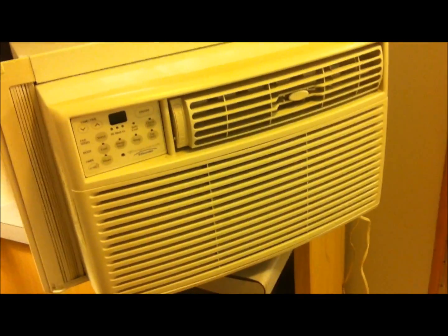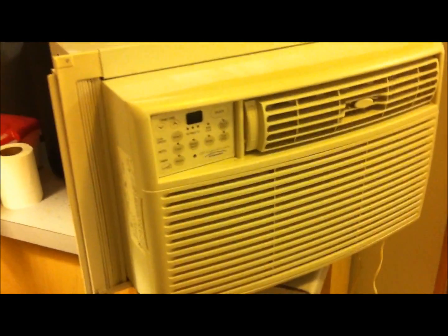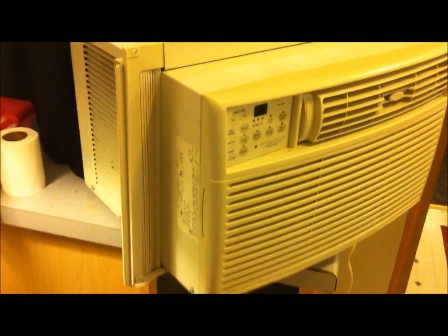You can never guess what it cost me — all of $10. The only place I could find the bearings was at a skateboard shop, Zoomies. Skateboard bearings are the exact same size as the bearings in the fan of this air conditioner. They only sold them in packs of eight, so I'm going to have bearings forever for this thing.